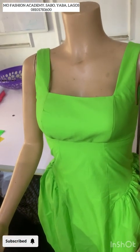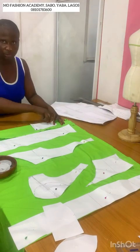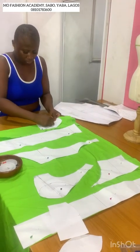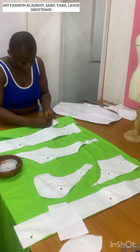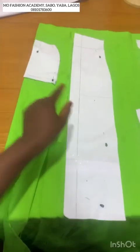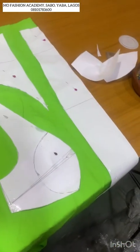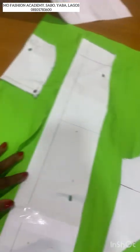After cutting out the pattern, the next thing you want to do is pin it down on the fabric, like the way you see me doing in the video. You want to lay your pattern nice and flat. I had not cut out this piece when I cut out the remaining pieces, so I'm going to cut it out now.